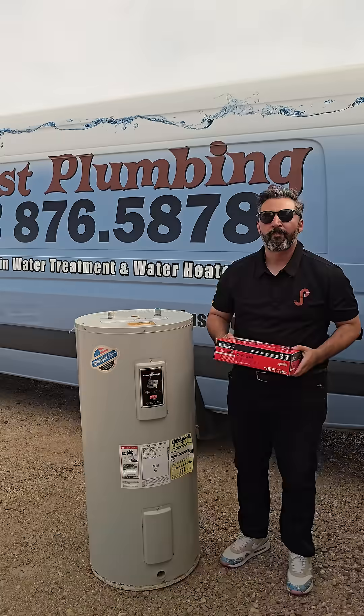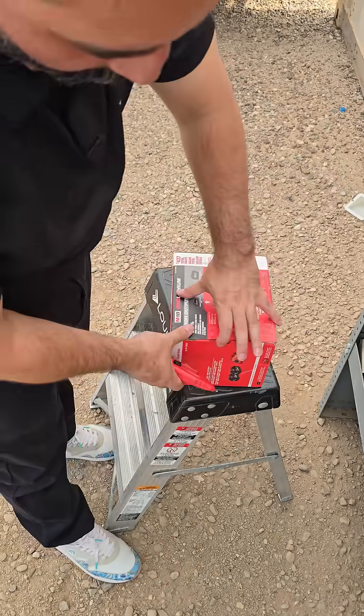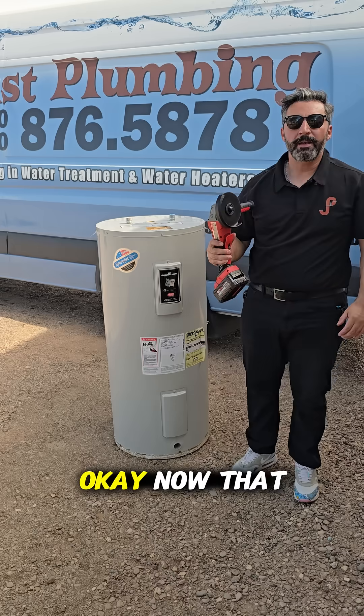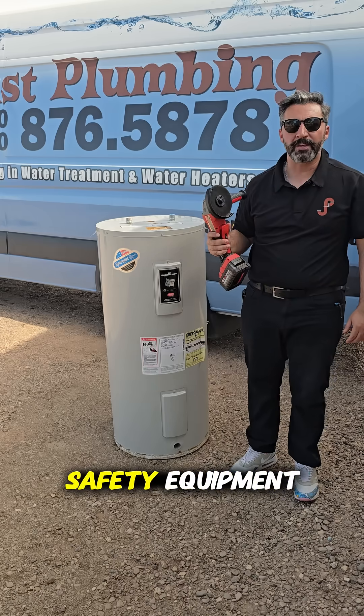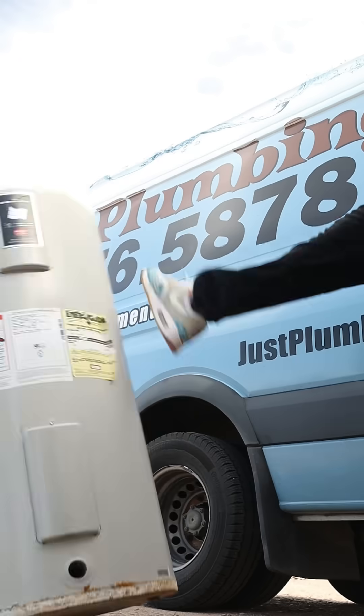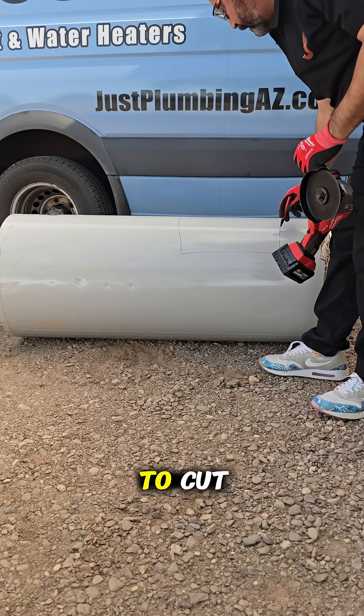But first, an unboxing. Now that we got our tools, it's time to put on our safety equipment. And now let's get this bad boy opened up. You got to mark where we intend to cut.